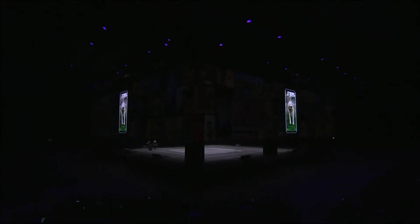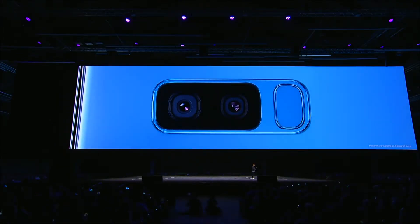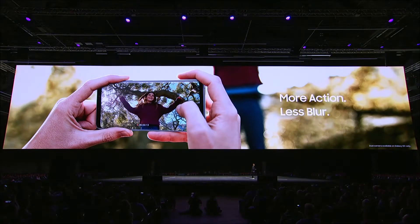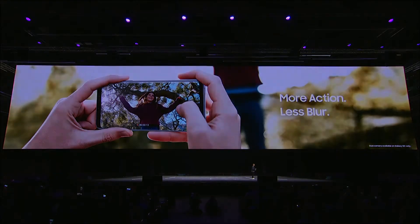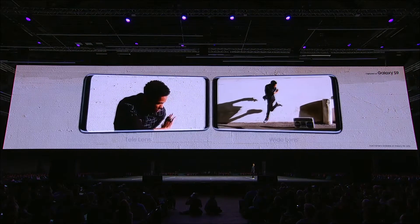You can set your slow-mo video as your lock screen to give your Infinity Display a unique personal touch. And now, for the very first time, we're bringing the incredible dual camera to the Galaxy S series with the S9 Plus. The S9 Plus comes with both a wide-angle lens and a telephoto lens, and it has optical image stabilization in both lenses, so you can take clear, focused shots — whether you're snapping a close-up portrait or a wide shot that captures more of the action.